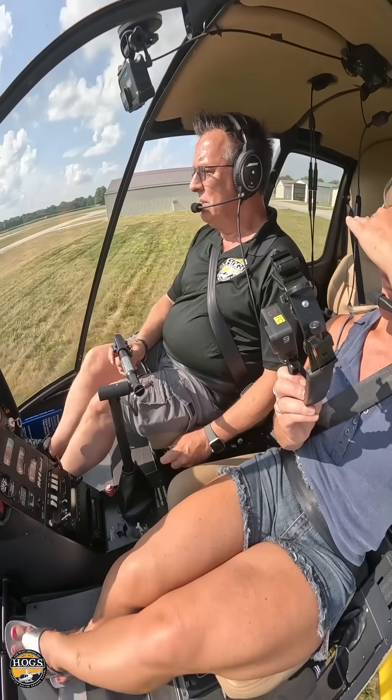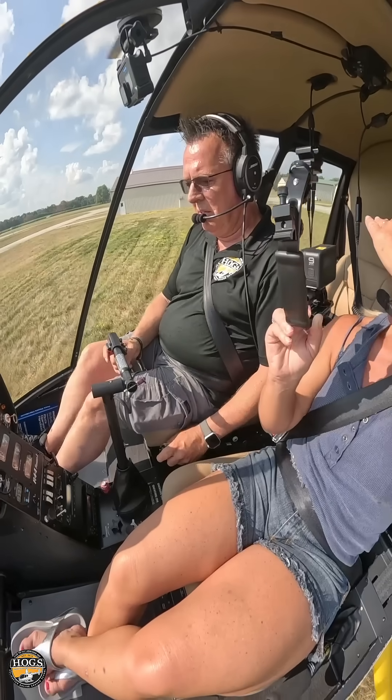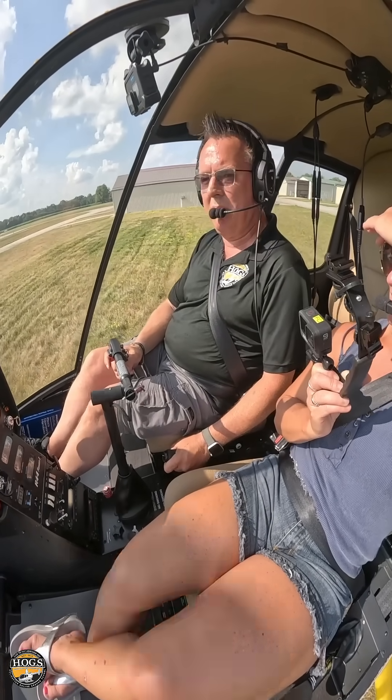Did I get my timer going? And just hang loose there for, like I said, 20, 30 seconds. Let the machine do its thing. See how it's going to act now that you're up to a hover.